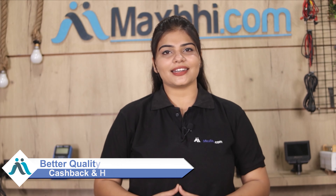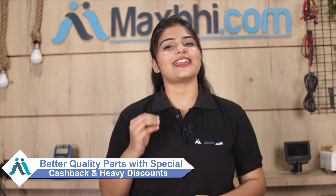So don't wait — visit Maxp.com now for special cashback and heavy discounts on your phone. You can find better quality parts for your phone.